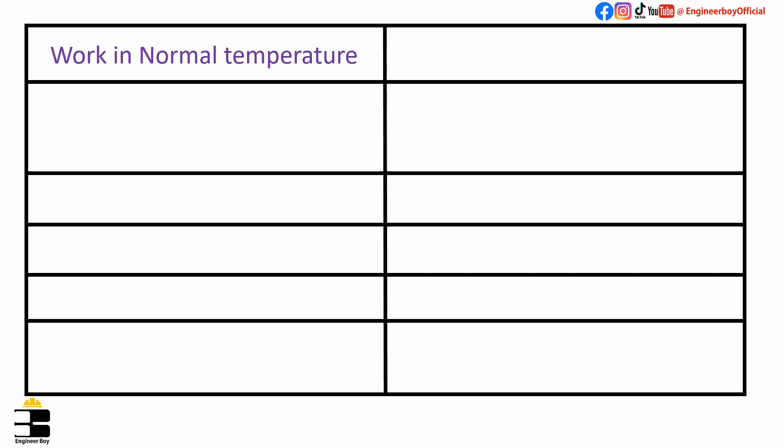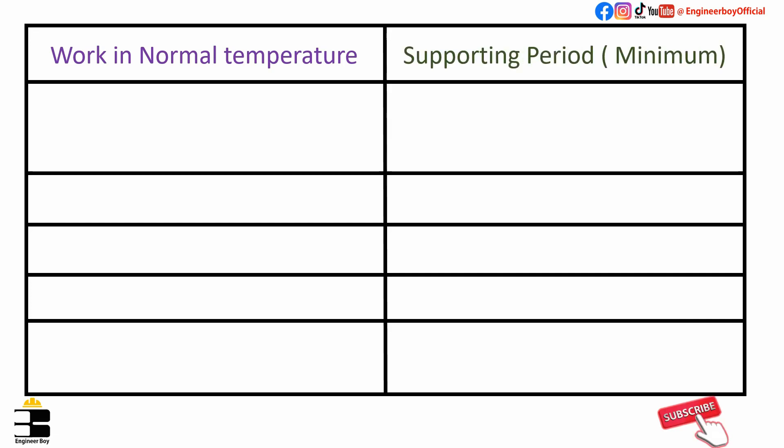As you can see in the table, the first column represents the type of work and the second column represents the formwork removal time, or the supporting period. These are minimum values — the supporting period can be more than the values represented.